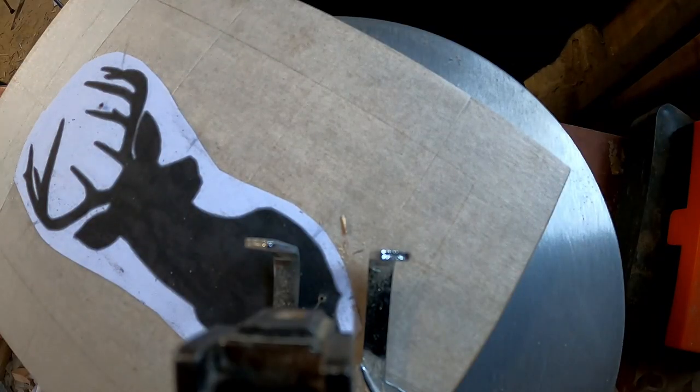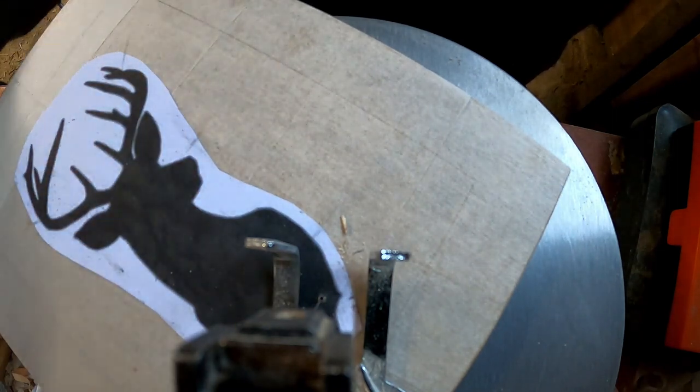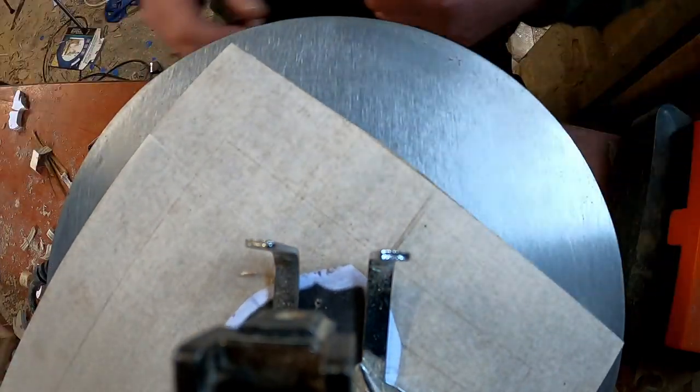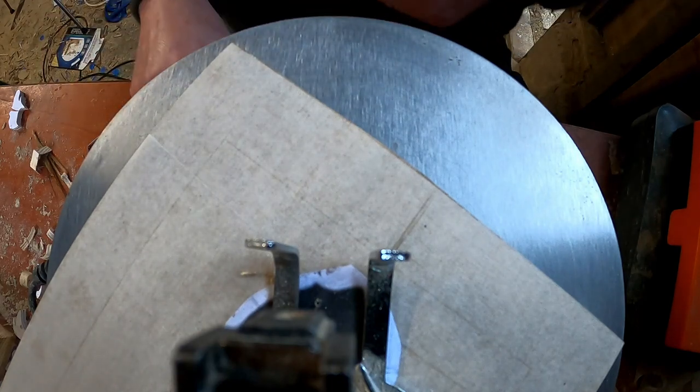I've threaded the blade through the hole and will now start to cut out this pattern. I'll speed it up to make it less time consuming for you to watch, but feel free to fast forward anyway. So, here we go.